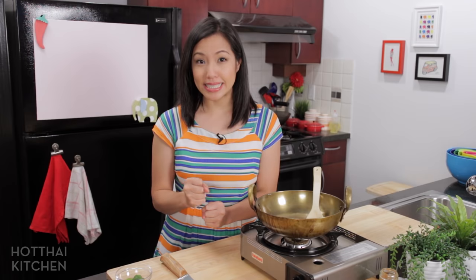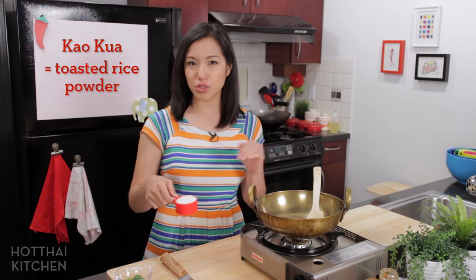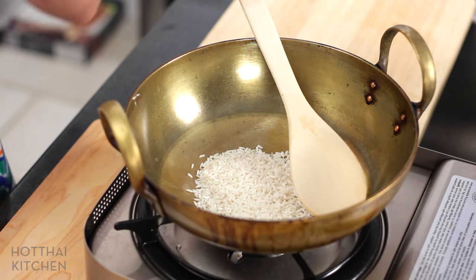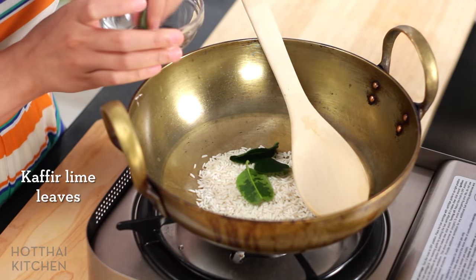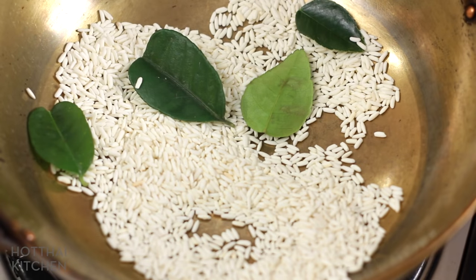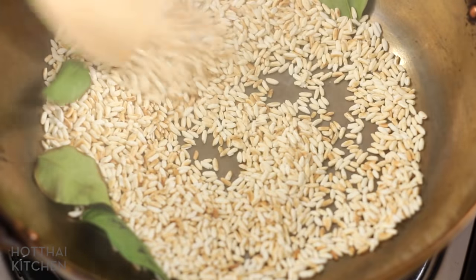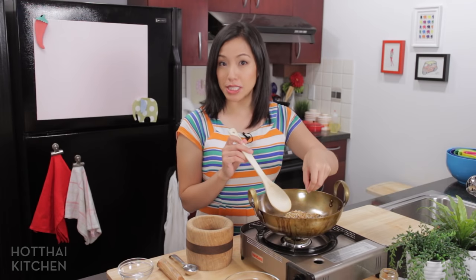The most important ingredient of lap is khao kua, or toasted rice powder. I've made this a few times but as a quick review — I've got here some sticky rice, untoasted, uncooked. You can also do this with jasmine rice. I'm going to flavor my toasted rice powder with some kefir lime leaves. You can also flavor your toasted rice with lemongrass or galangal. I'm toasting this on medium-high heat, keeping the rice moving so the toasting is even on the grains. There will be quite a bit of smoking — that's totally normal. This is the color you want it to be, and the lime leaves have crisped up.